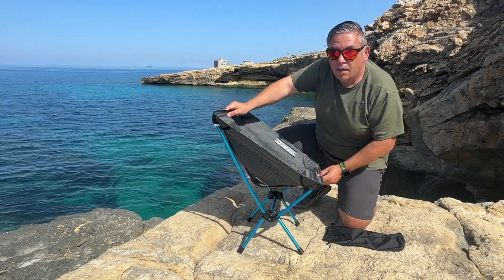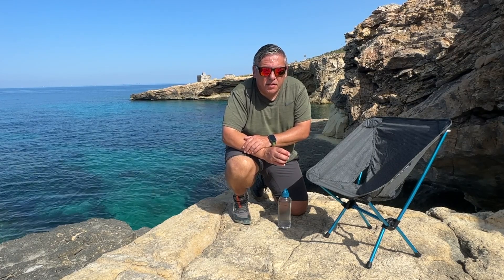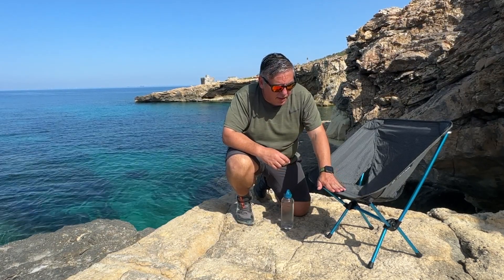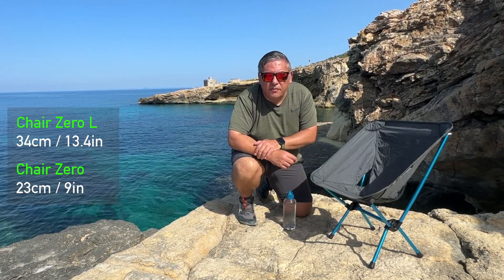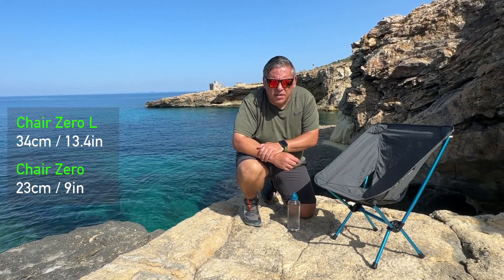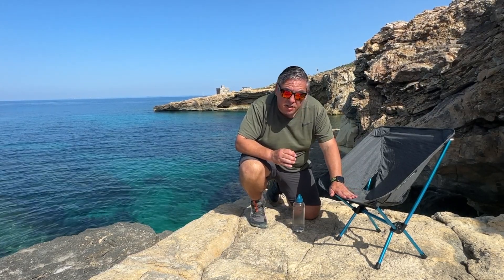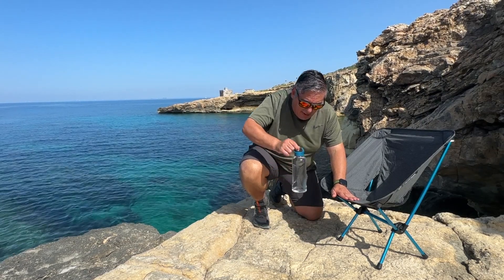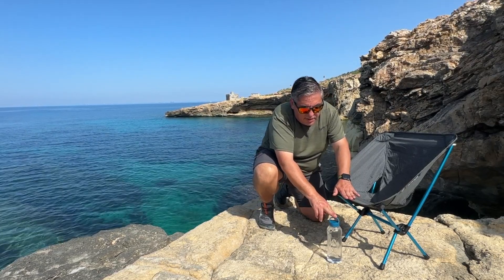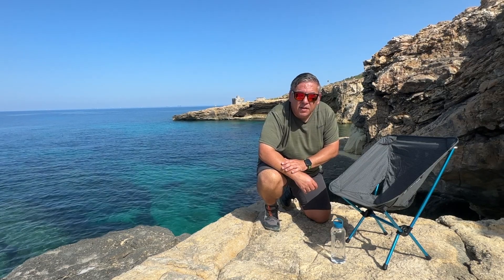First we put the back — the high part — like this and fix it in place, and like this we have the Chair Zero L assembled. Now let's explore one of the most important features: the height from the seat to the ground is 34 centimeters, as opposed to the Chair Zero which is nearly 23 centimeters. Just to make it visual, this is the height of the Chair Zero — so this 10 centimeters can make a huge difference.